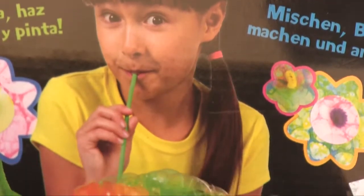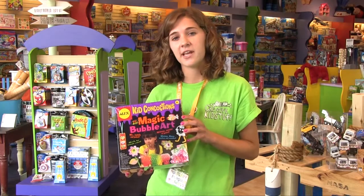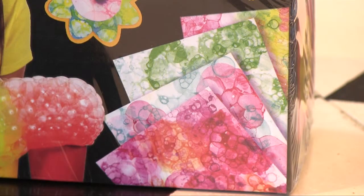Magic Bubble Art comes with three bottles of color that you mix, bubble, and then press paper onto. Once they're done, you can hang it up on your wall, and they'll have an art project they're truly proud about.